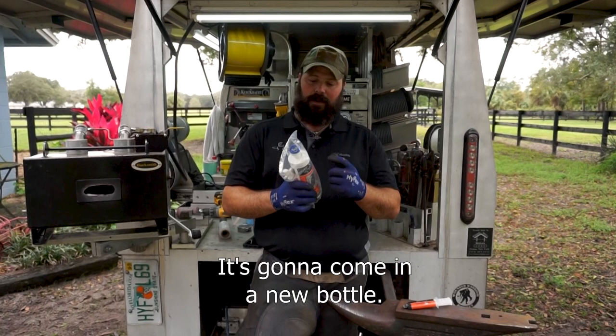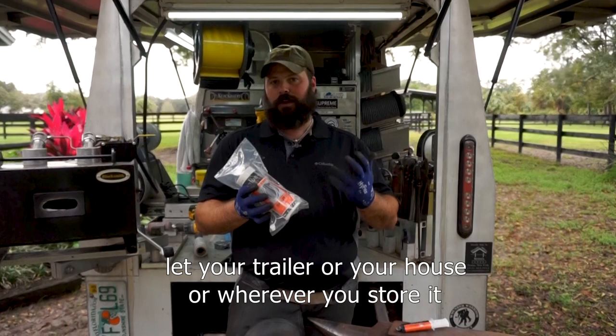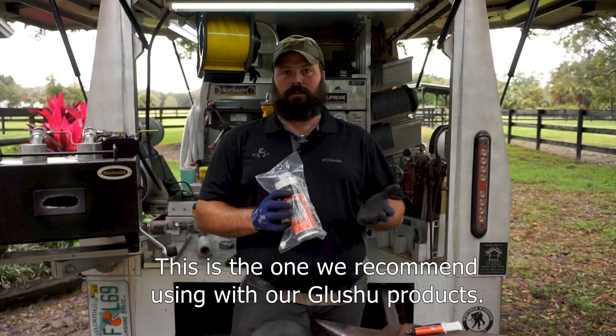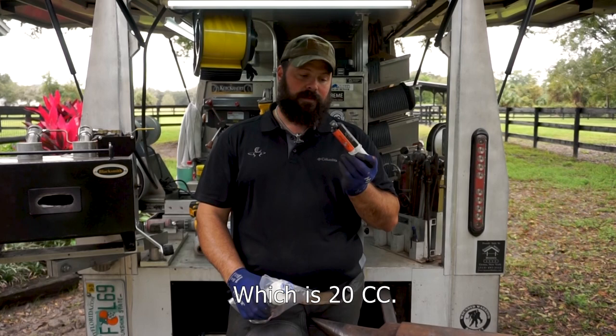We're introducing our new version of the shoe fit, which is going to come in a new bottle. It has a new cap and also an adapter. It comes in a bag that is sealed so it doesn't let your trailer or your house or wherever you store it smell like acrylic glue. This is the one we recommend using with our glue shoe products.